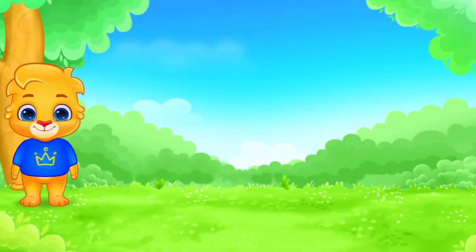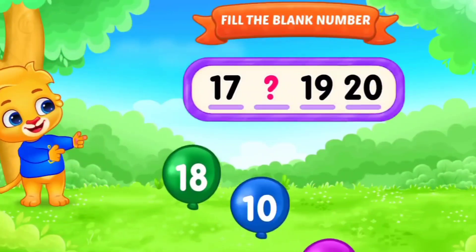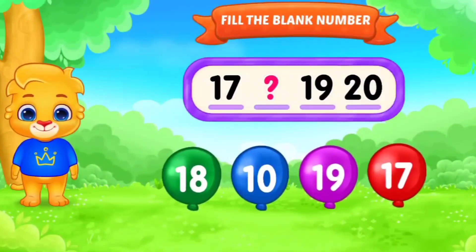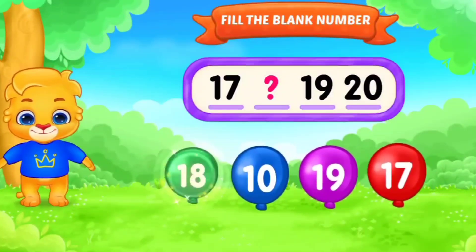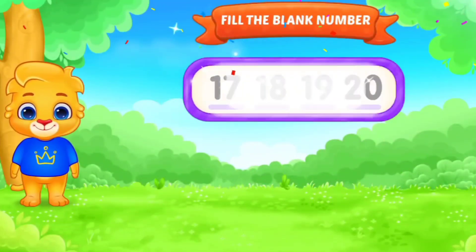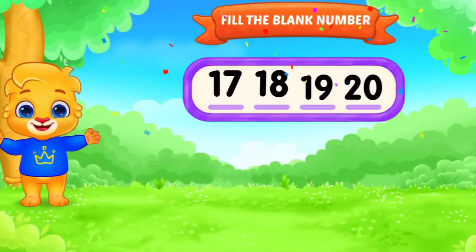Next. Fill in the blanks. 17, dash, 19, 20. Yes. 18. 17, 18, 19, 20. Awesome. Next.